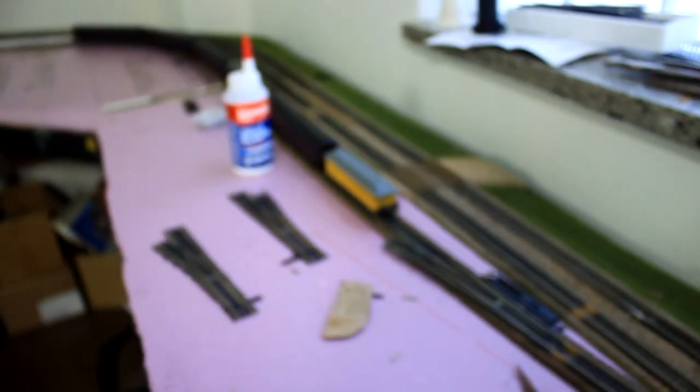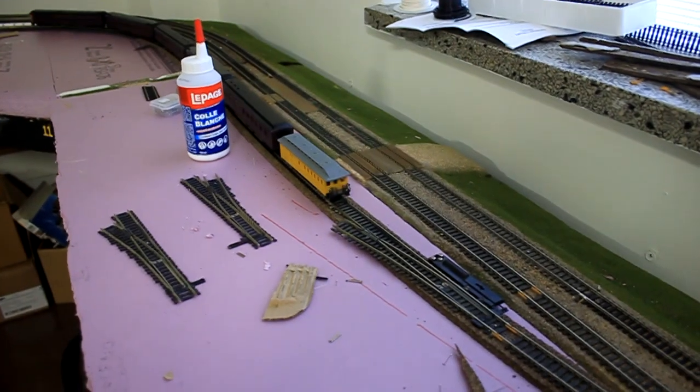Just so we can have separate controls for running out of the yard in DC. In DCC, the whole thing will just be powered.